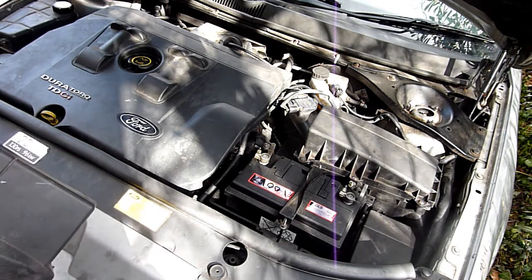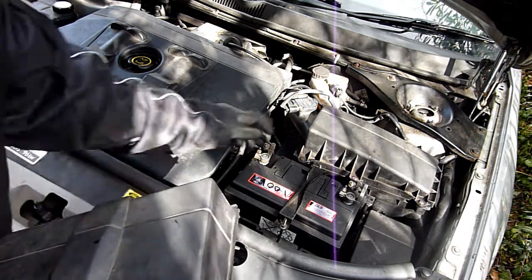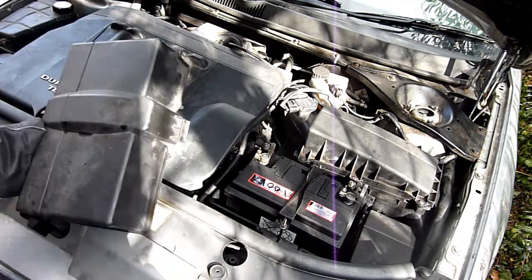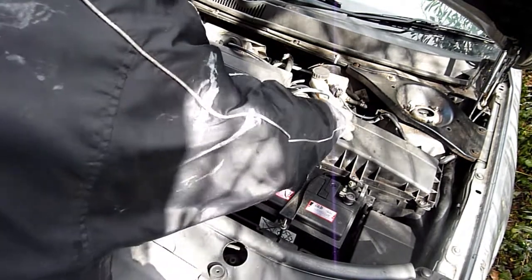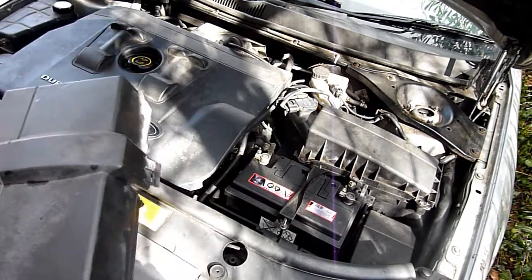So, battery — let's disconnect the battery and I'll put the lid back on so there's no way you can reconnect. Funny enough I had this disconnected and I was driving around and it was running; it didn't even come up. Strangely enough. Air box — obviously this lid. So let's do that.